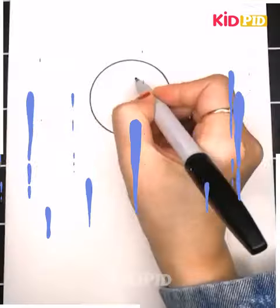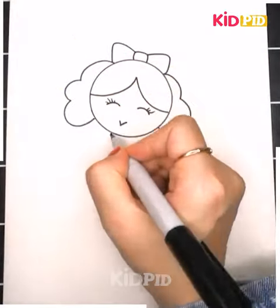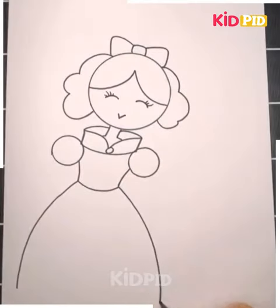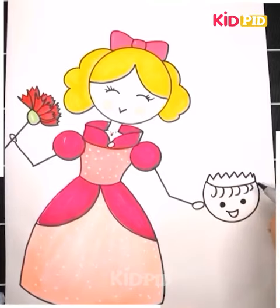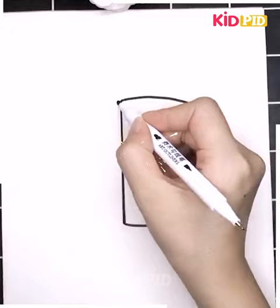This one is a bit complex — now we are going to draw a princess. Have a careful look and trace it as shown in the figure. Just pause the video if you find any difficulty, but it's too simple and I'm sure you can draw it well.